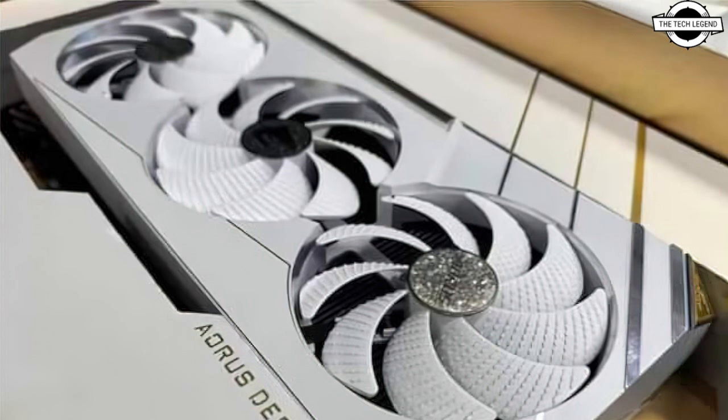Furthermore, the card is all-white, giving it that premium feel and premium look.